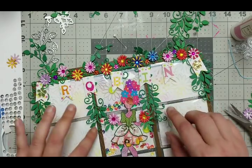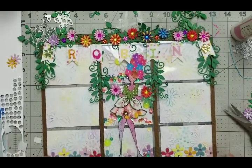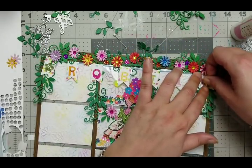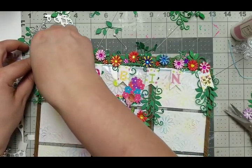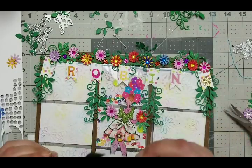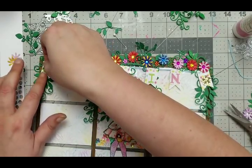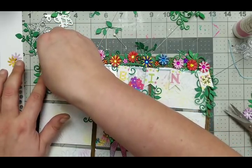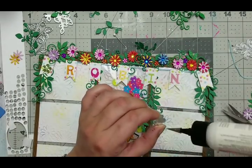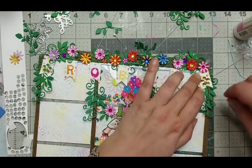All righty - we did good. Now I need to stick those down because I actually just laid them. I'm gonna use some clear glue - it's just better, especially on top of a pocket letter. I really don't want it to come off and fall off. It does have a pretty good sticky backing, but you know, it has to go through the mail.